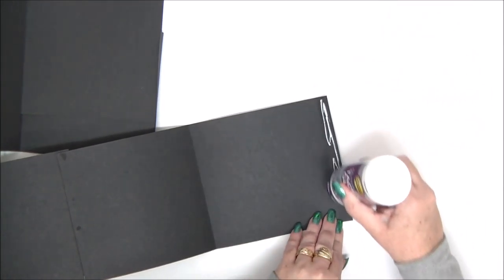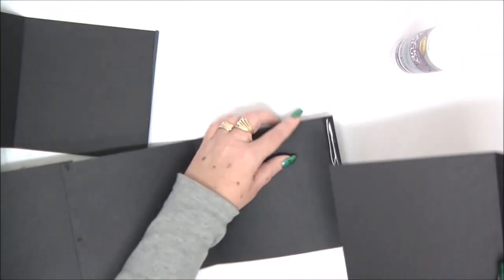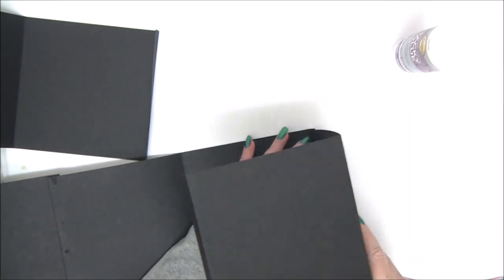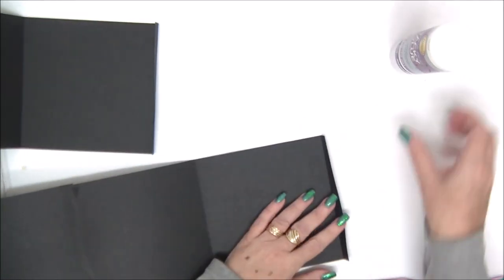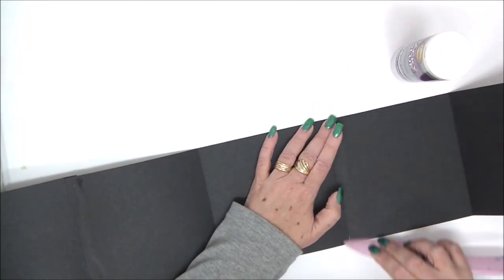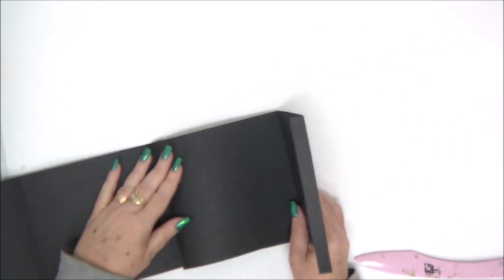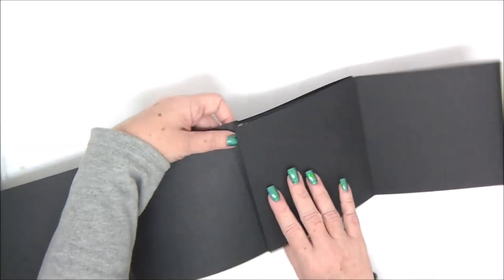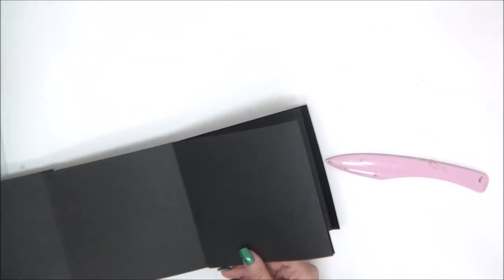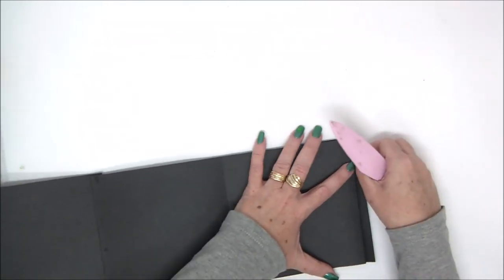When I use double-sided tape I can't do that, but it's a matter of personal preference — whatever you feel more comfortable with. I'm continuing attaching all my pieces together to make a very long accordion. We attach the last piece and then just leave it to dry for a few seconds so we can fold everything without the papers falling apart. Now you will need to fold the accordion and burnish the folds. You will need to reverse some of the folds in order for it to be an accordion.